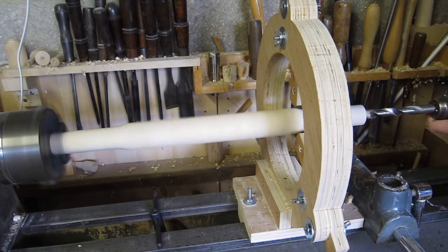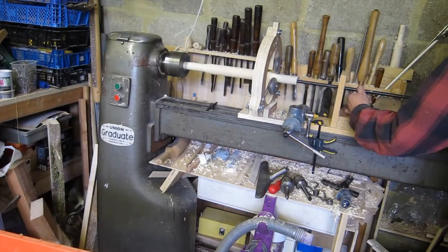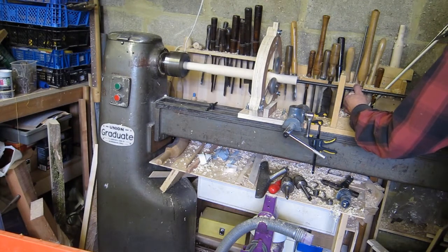Then, using a gun drill with compressed air blowing the chips out, I can drill right through the whole piece of wood.